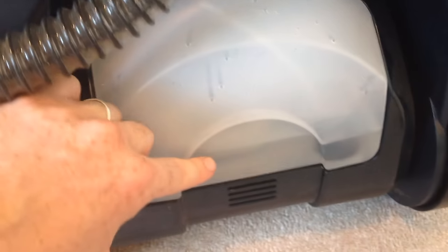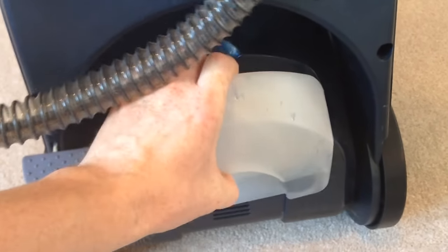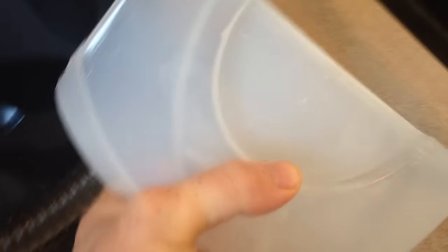Your cleaning solution goes in the back. Here's your tank — the solution would be colored yellow. All you have to do is pull it out. Just unscrew it and put your solution there. It'll tell you up to where you should fill it.